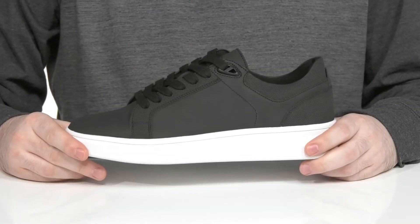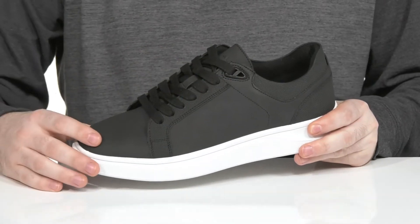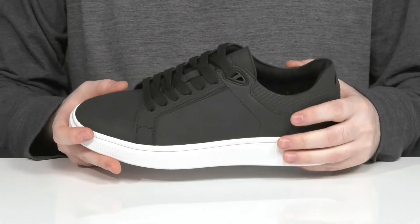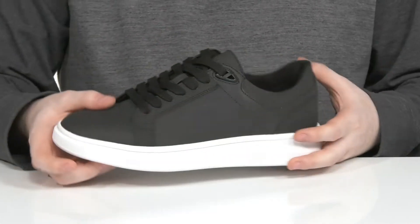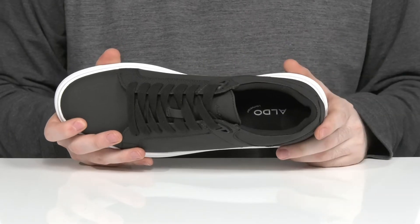Stay comfortable and stylish in this low-profile sneaker from Aldo. This silhouette has a leather-like synthetic upper with a plain round-toed look across the front and some durable textile to keep it complete. There's a traditional lace-up for a secure fit, while the inside lining is padded textile, keeping it comfortable and breathable.